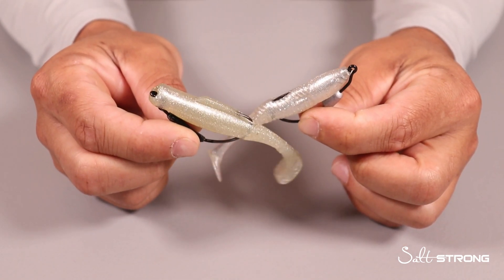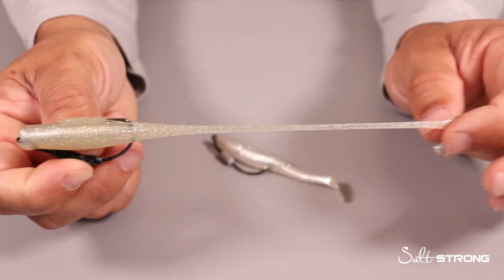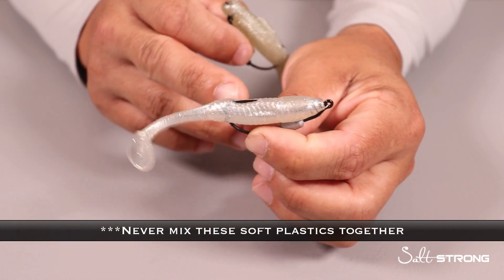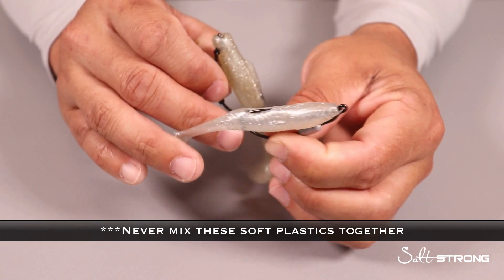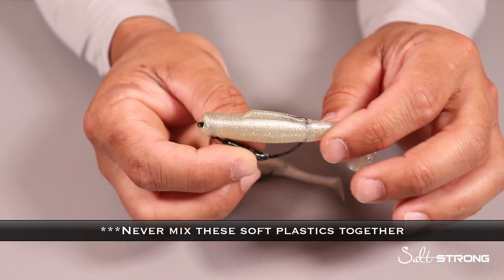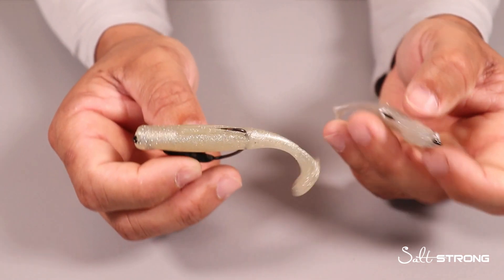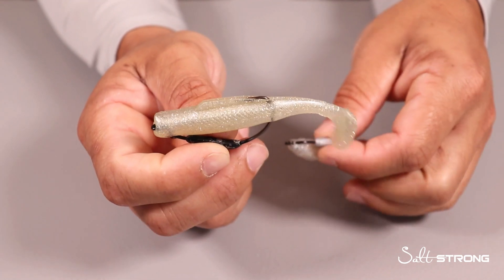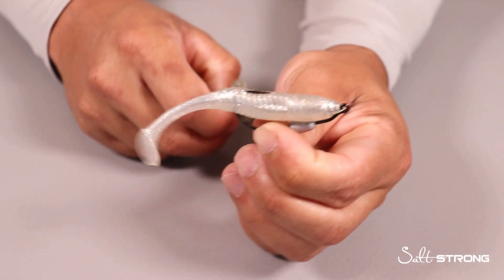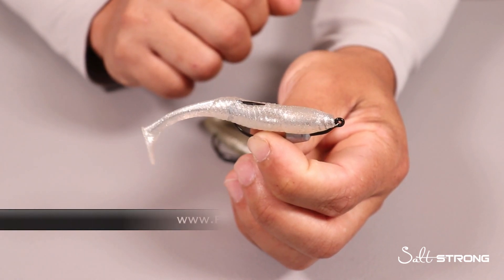As usual, we like to keep these videos as honest as possible, so as far as durability goes, the Z-Man Minnow Z definitely beats out the Slam Shady 2.0 because the 2.0 is made out of standard plastisol material, while Z-Man baits are made out of that very stretchy TPE material — much more durable. You may get more fish per lure out of the Z-Man bait, but both catch fish. We also sell the 2.0 in a bulk pack of 100 or more lures, so you can definitely get your money's worth.